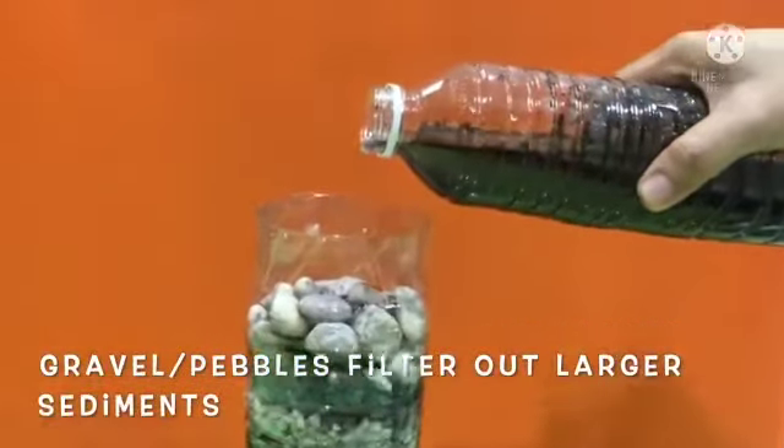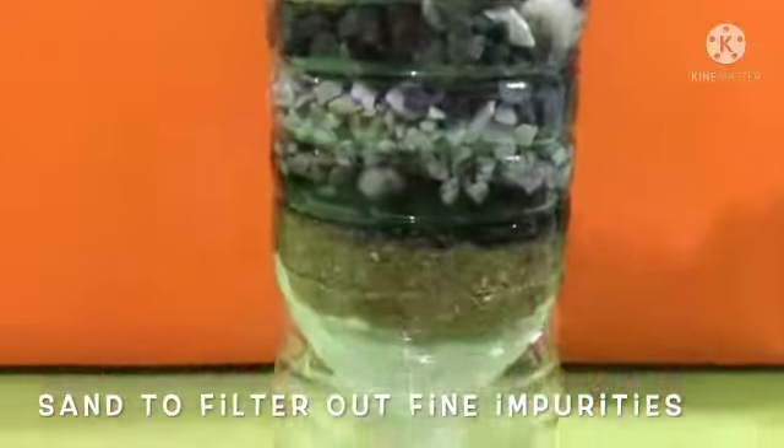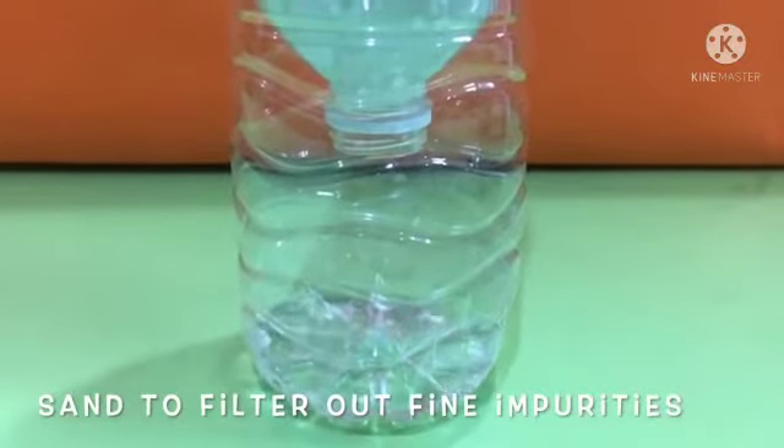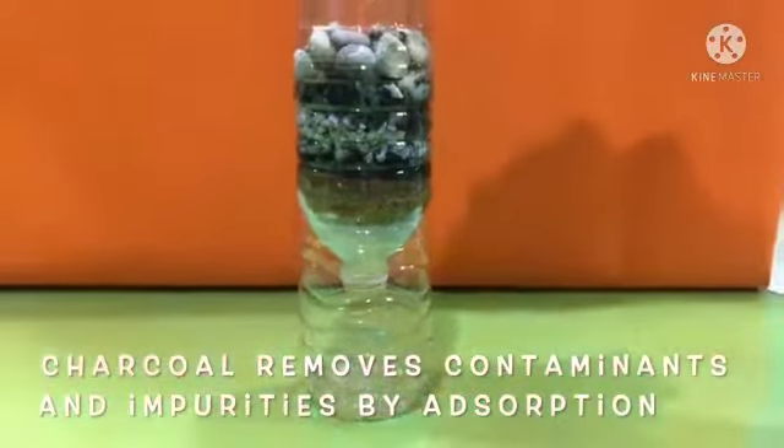Gravel or pebbles filter out larger sediments. Sand filters out fine impurities. Charcoal removes impurities by absorption.